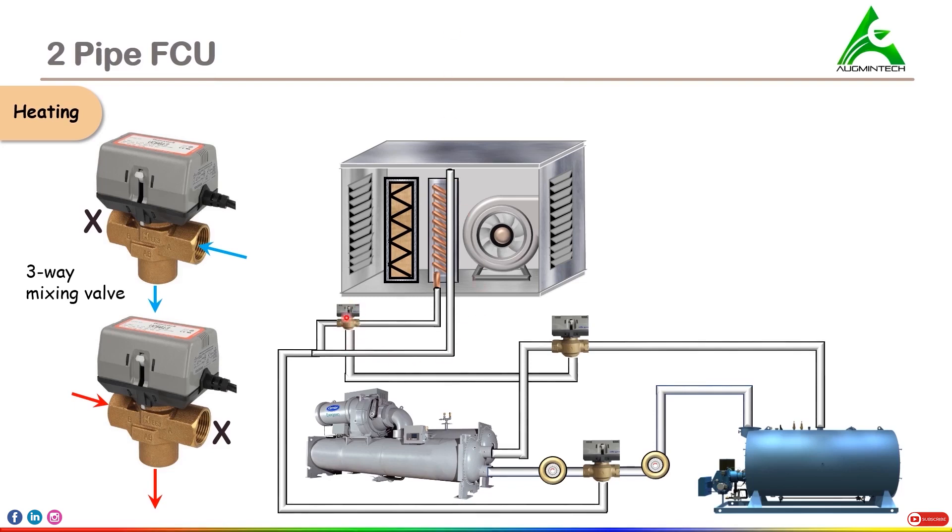Over here, these are the three-way valves installed in specific locations. This is a water chiller — simply understand that a chiller is a device or machine that delivers chilled water — and this is a boiler, which is a machine that delivers hot water from it. This is a pump installed near to the chiller, so this is known as the chiller pump. And this is the pump installed near to the boiler, so this is known as the boiler pump.